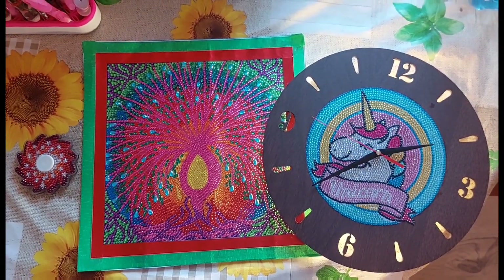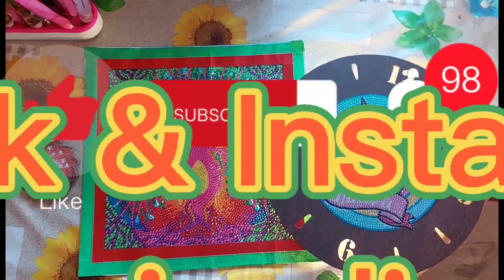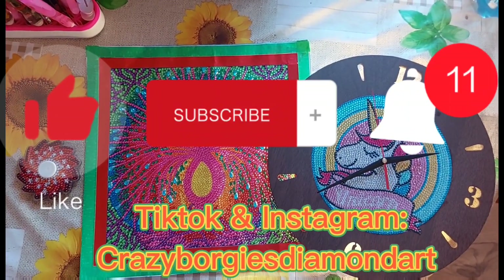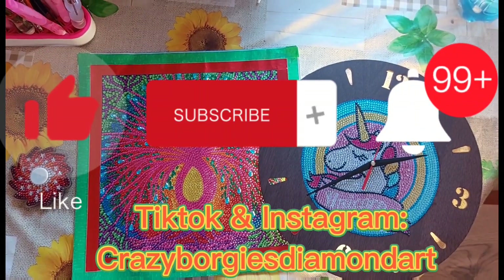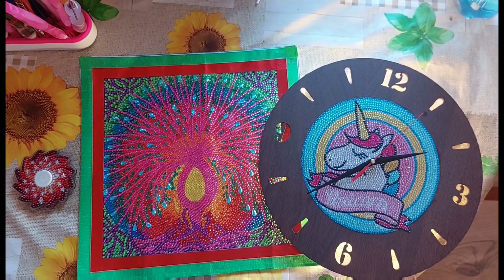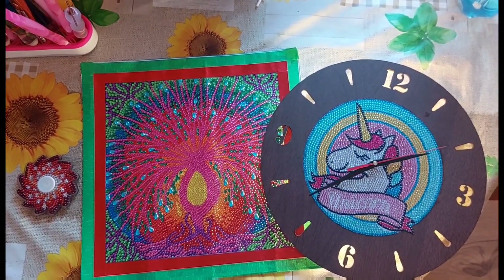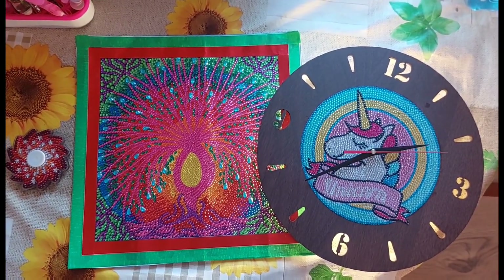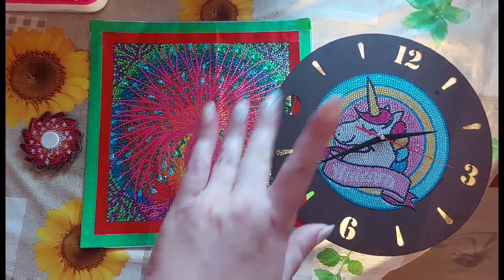That's all I've got for today — just a quick completion video. Please like, subscribe, share, comment below, and follow me on TikTok and Instagram at Crazy Borgies Diamond Art. Hit that notification button so you don't miss any uploads. Take care, God bless, look after yourselves and each other. Happy crafting, bye!